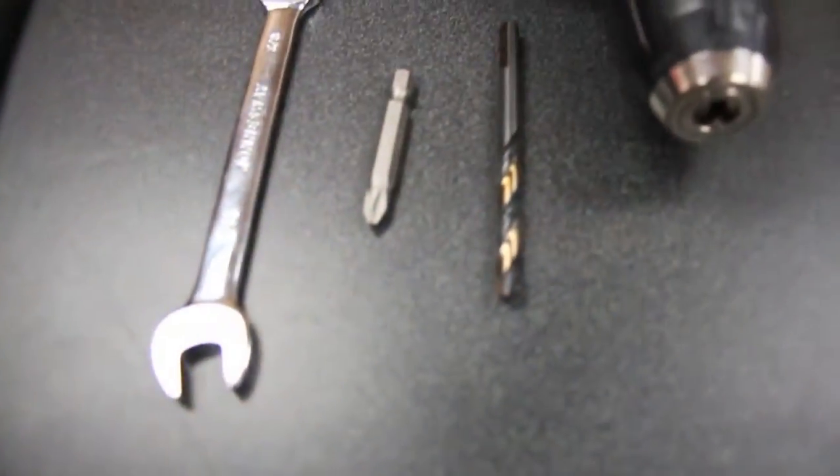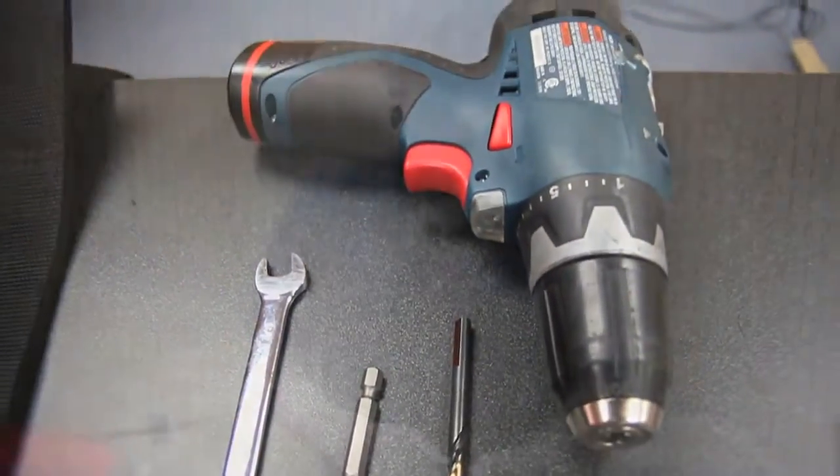To outfit the kit, the main things you're going to need are very few. You need a one-quarter-inch drill bit, a seven-sixteenths wrench, a normal Phillips head, and an electric drill will make it a lot easier.